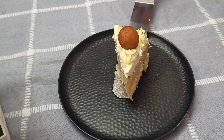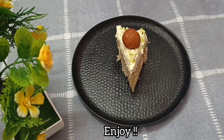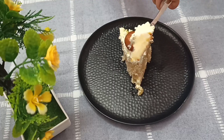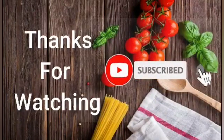This cake is very soft and moist, and the taste is very good — with lots of gulab jamans. Please like and share the video, subscribe to the channel. Thanks for watching! Bye-bye!